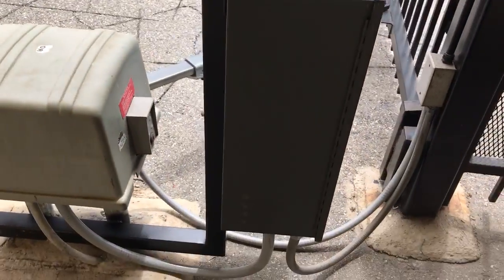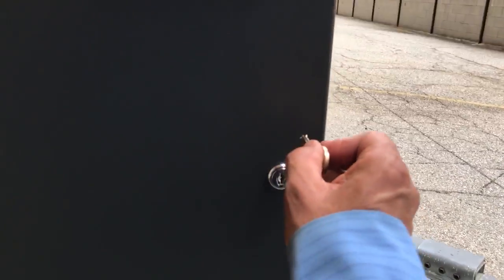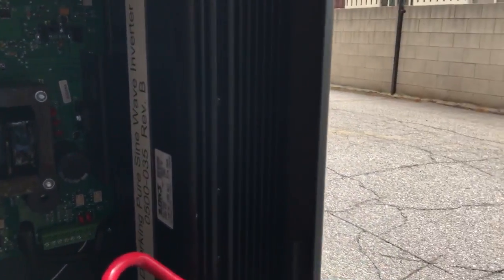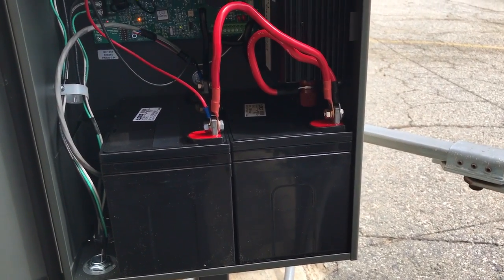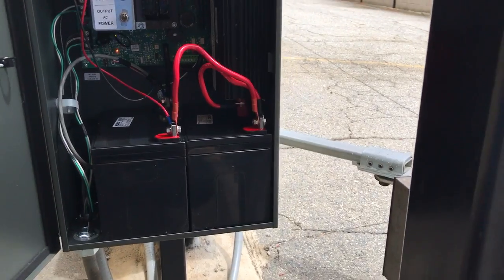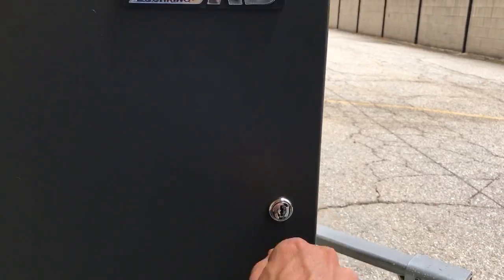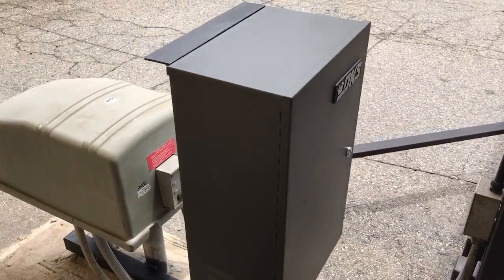We built and fabricated the stand for this one. Inside it comes with a circuit board, a power inverter, and two large 12 volt DC batteries. Basically your voltage goes through the circuit board and it'll keep your gate system working. Very nice product from Door King, installed by DS Gates.